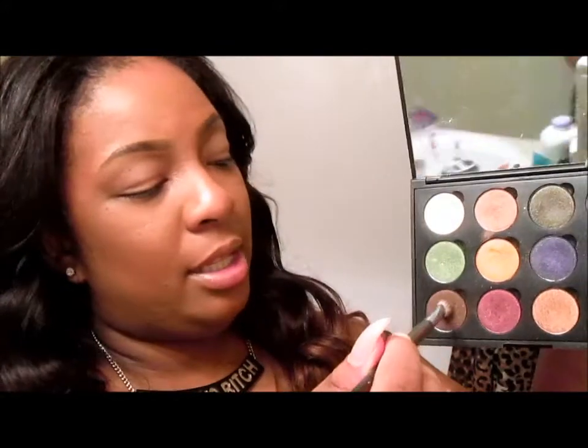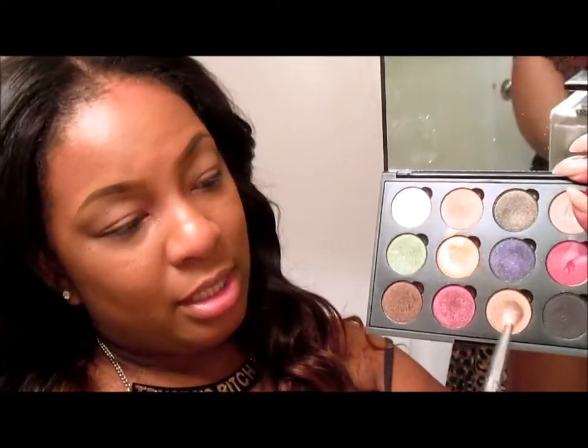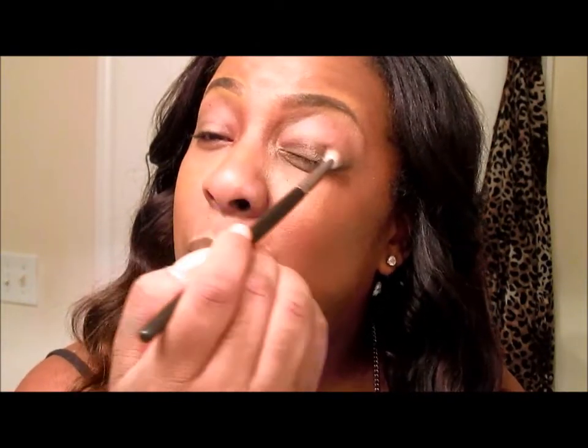I'm going to take my Sedona Lace EB09 brush, which is just a big fluffy blending eyeshadow brush, and go into these two colors — more brown than red. I go into this brown and just dabbing in the cranberry color, focusing it first more towards the bottom.